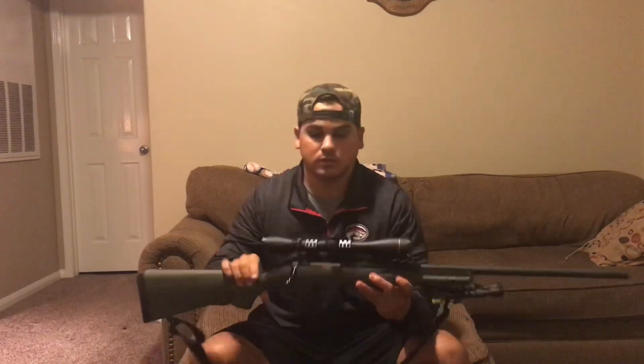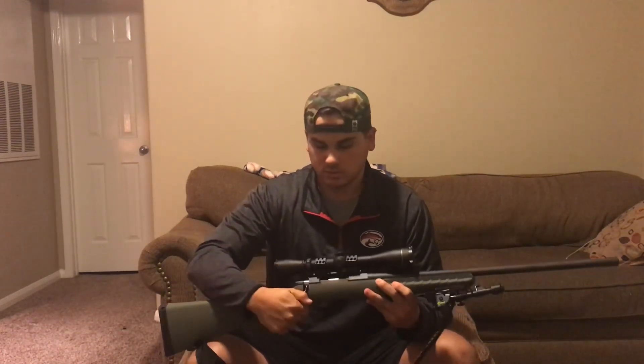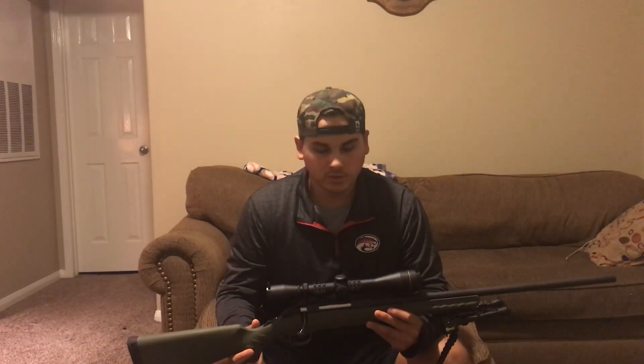Coming in next, I have my deer rifle that I've had for about two years. Never had any problems with it so far — all in all, it's a really good rifle, highly recommend it. It is the Ruger Predator chambered in 6.5 Creedmoor. It's empty, safe to go. The optic I have for it is a Leupold 3x9x40 — really good optic.